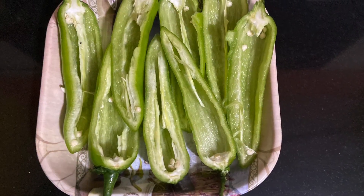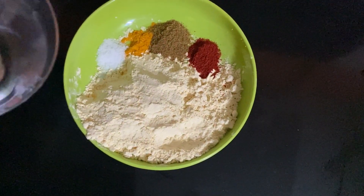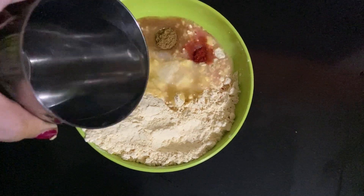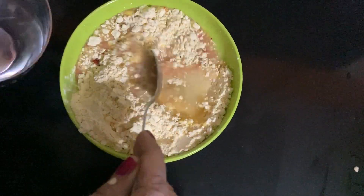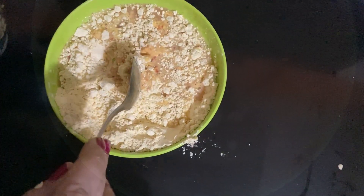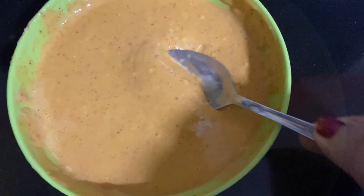All Simla mirch are ready. Now we have to make batter for pakora. Add a little bit of water and mix everything very nicely. The batter texture will be like that.